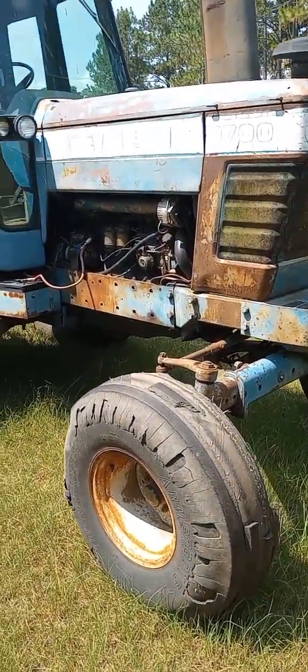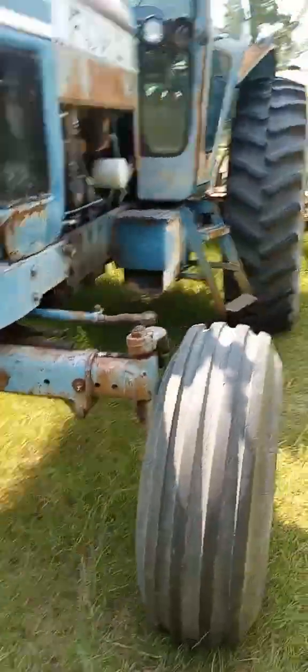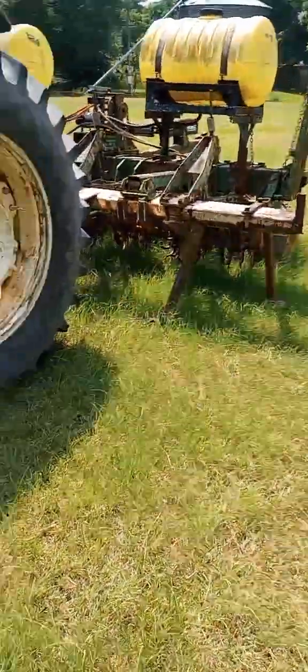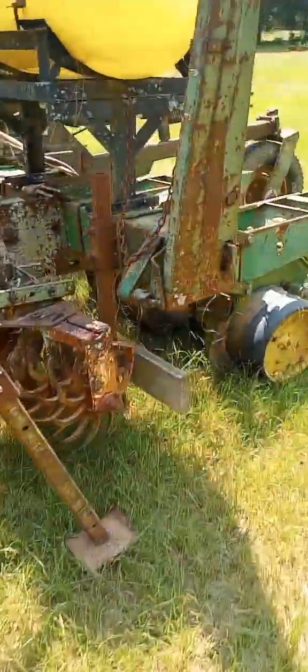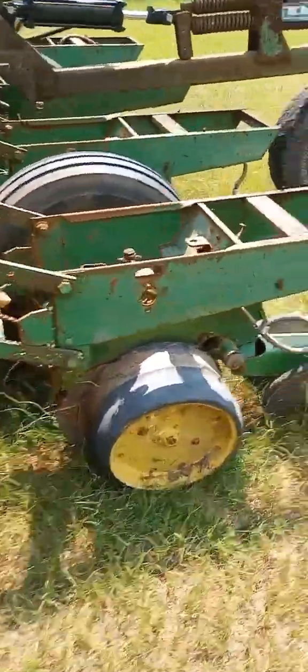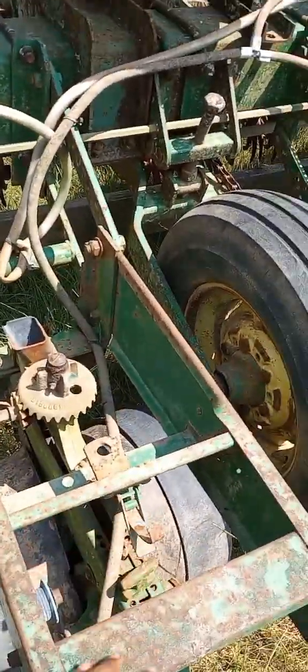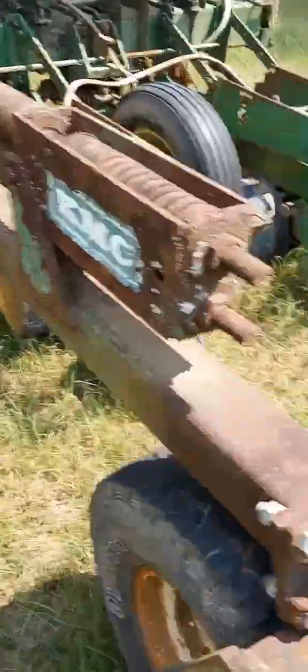Here it is - the Ford 9700. Same thing for this tractor, this one's pre-turbo as well and kind of rusty, but hey, I like them like that - all original. This one actually has a seeder on it. It doesn't have the seed things on it because they're missing - it just wouldn't work.